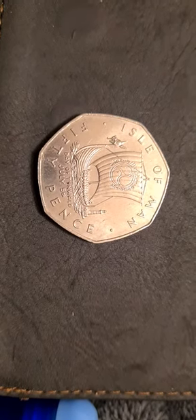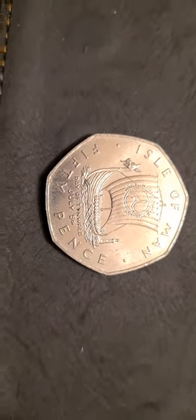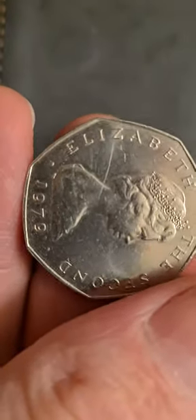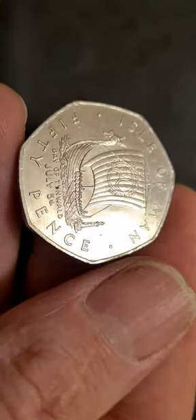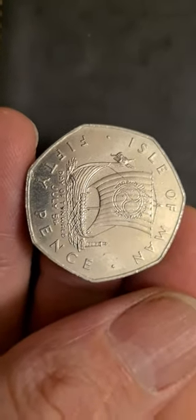Greetings and salutations, 50p coin collectors of the Isle of Man Viking ship variety. I thought this one deserved a video by itself, so I didn't include it with the previous lot. The coin we have in front of us here is a 1979 50p. Apart from that little scratch on it, it's in really really nice condition. It has a real shine to it compared to the other coins — I haven't felt the need to clean this one, it looks pretty good the way it is.